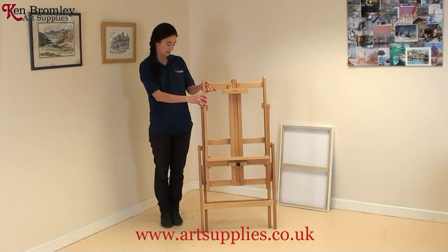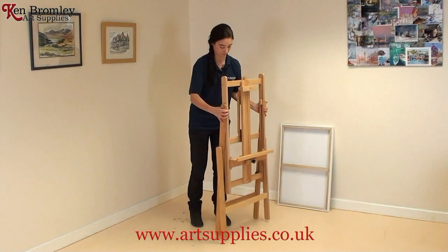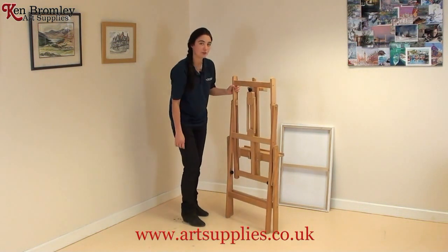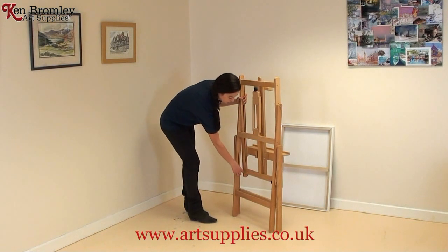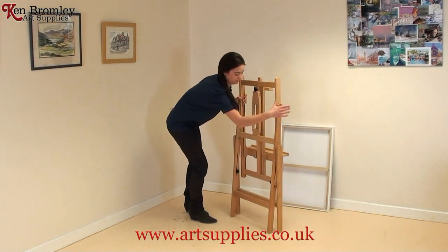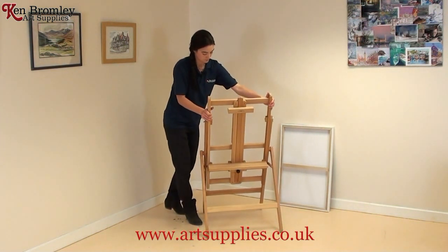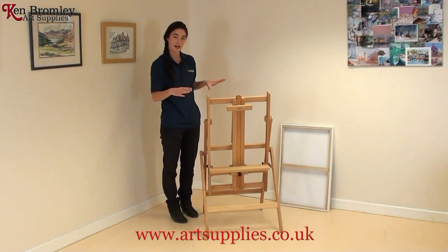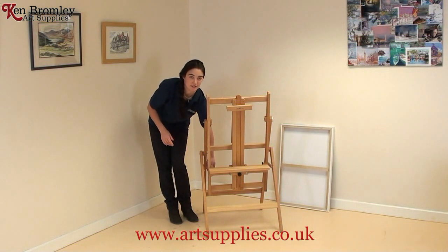The first thing you need to do is to extend the base. To do that, there are two tightening screws here and here. Make sure they're loose and the base will widen automatically. Then just tighten the screws.